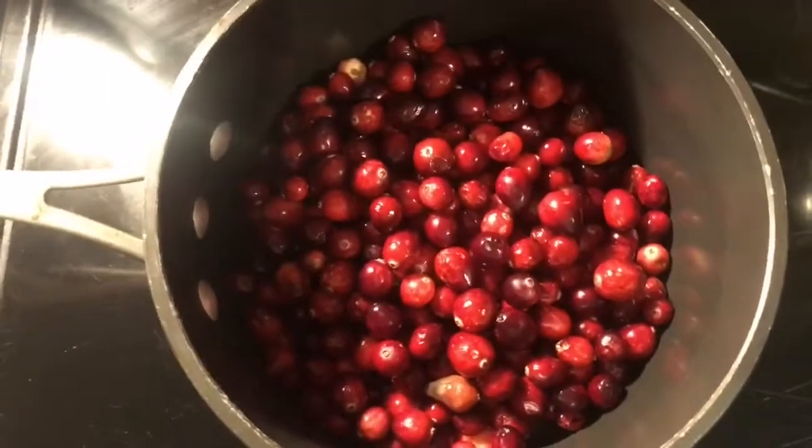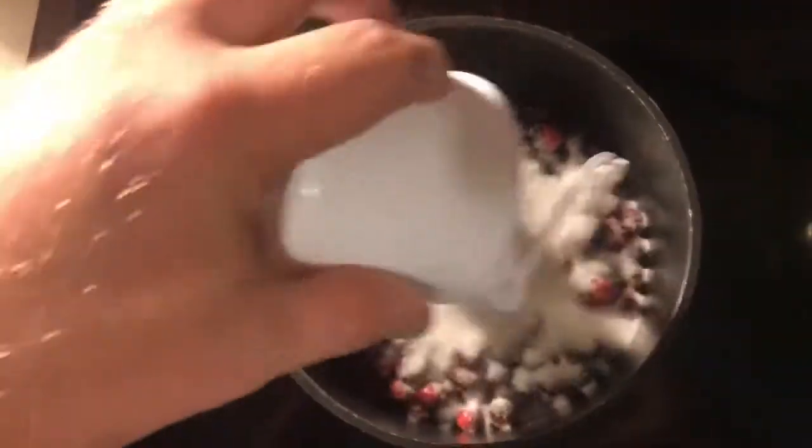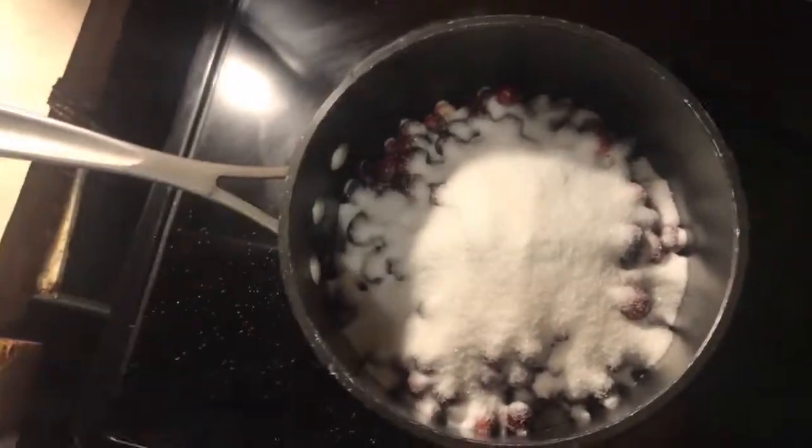Next we need to take care of the thing that's going to take the most amount of time — cranberries. We're making a cranberry-type sauce to use as a spread. I'm almost letting the cat out of the bag. Let's get some cranberries together — and don't look at that product placement, please don't sue me.